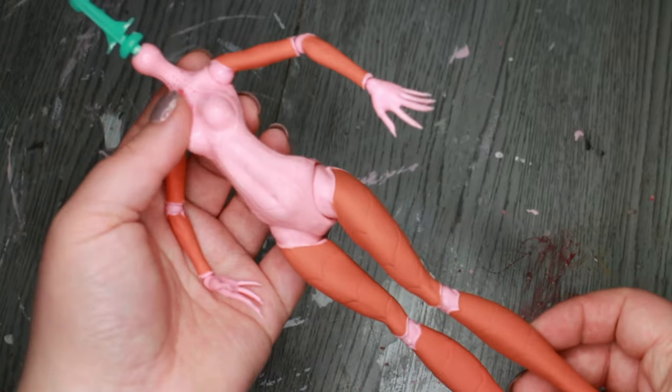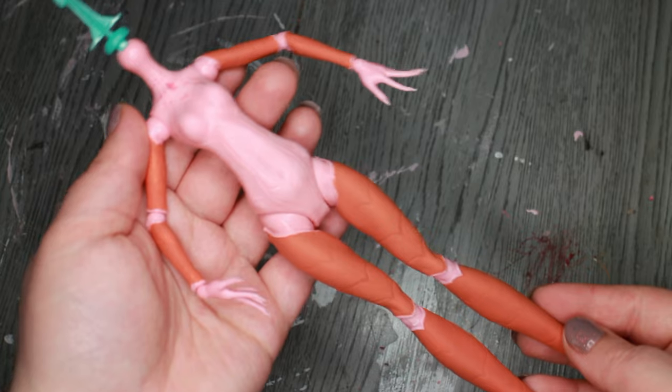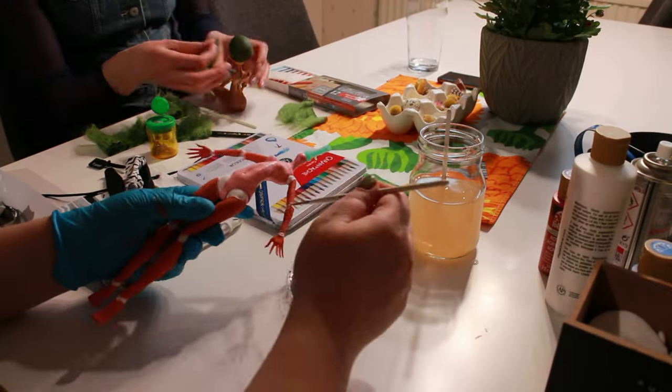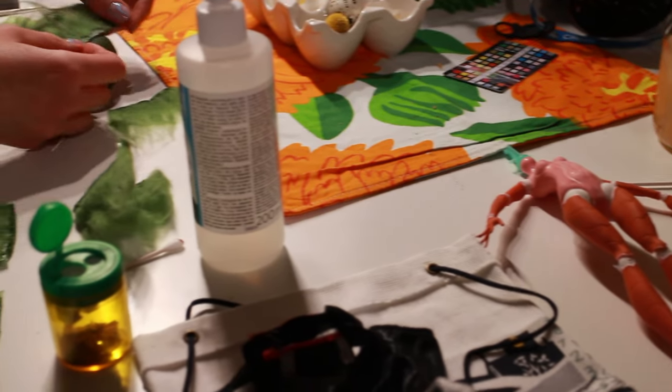Terracotta is an iconic color caused by the iron oxide dust in the Martian atmosphere and covering the planet's surface. I had my lovely friend Lotta stay with me while I was working on this doll, so we decided to craft together. It was super nice.